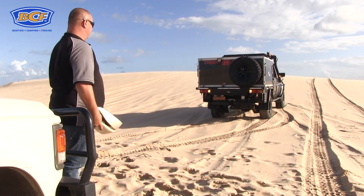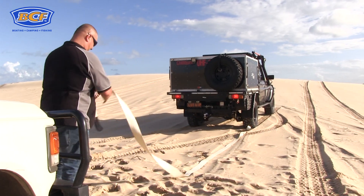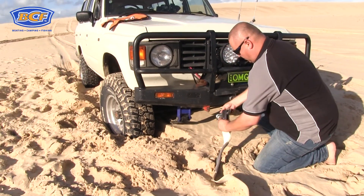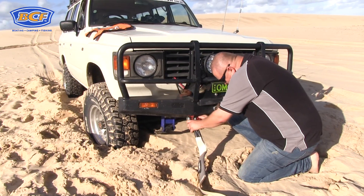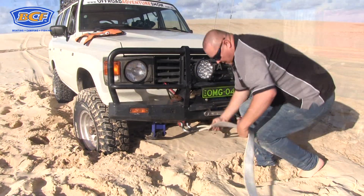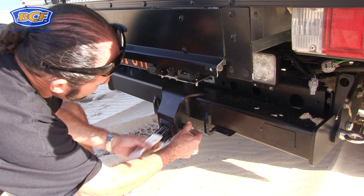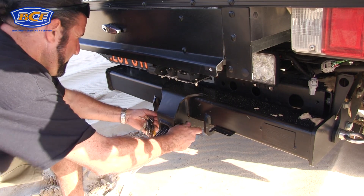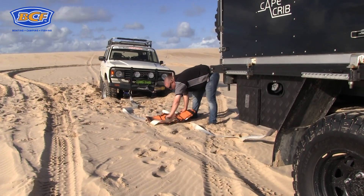As with any snatch strap recovery, the key is safety first, and it's also very important to keep the lines of communication clear and open. We're going to start by attaching the snatch strap to the 60, and that's done by the use of a rated bow shackle. It's important that you use a rated bow shackle and not some shackle you've found lying around in the shed. On the recovery vehicle, we're feeding the eyelet of the snatch strap into the tow hitch and putting the pin in there to secure it. This is a great way to do it. The golden rule is never, ever put the loop of the snatch strap over your tow ball — that's the number one no-no. Someone will get hurt for sure.